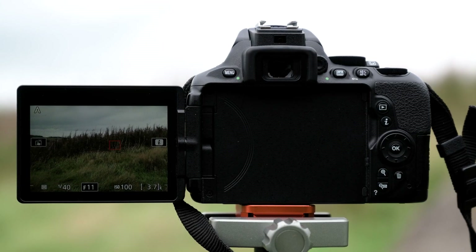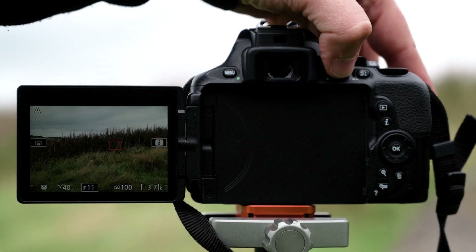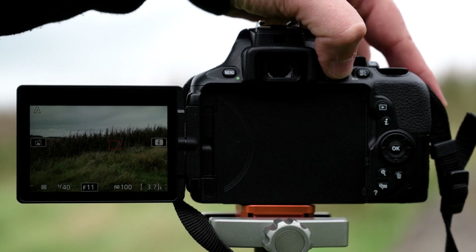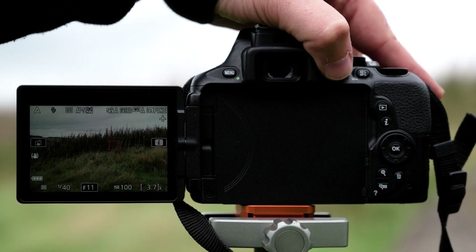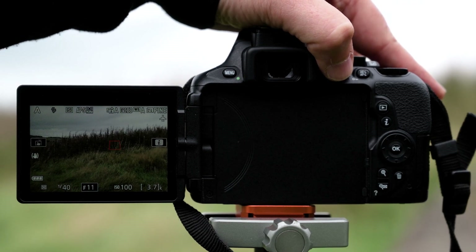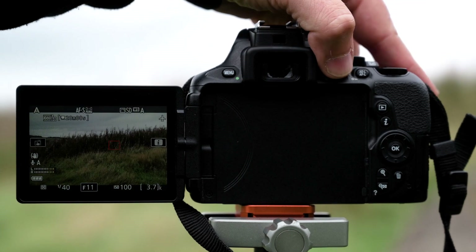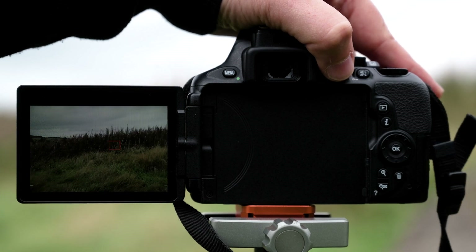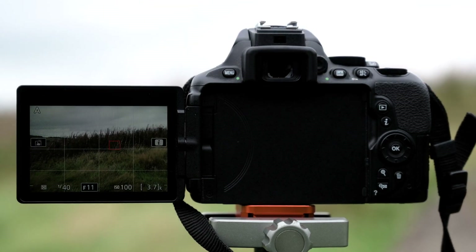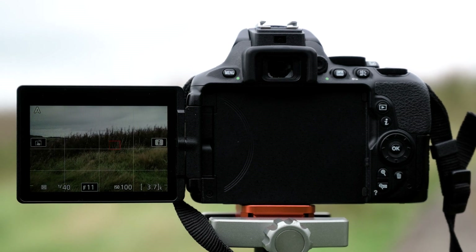One of the other things we can do with the D5600 is use the info button to change the display on our screen. By pressing the info button, I can go from minimal shooting data to lots of shooting information telling me about my focusing mode, white balance, picture control, and I can still see my shutter speed, aperture, and ISO. Rotate through and I've got my video settings, a clean image, and also a grid which enables me to compose with rule of thirds or level the horizon.